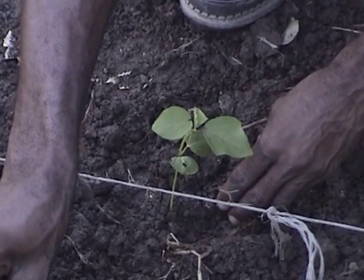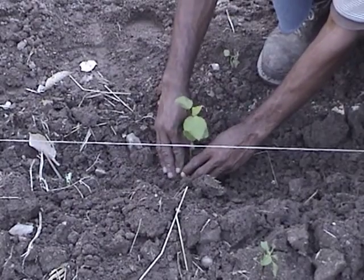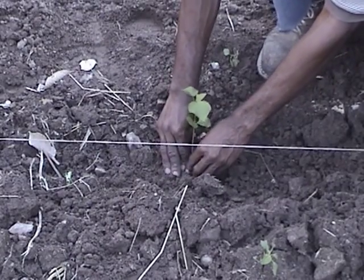The hardening off process involves exposing seedlings to outdoor conditions. This will make them able to withstand the transplanting process, and they will be less likely to wilt when put into the field.